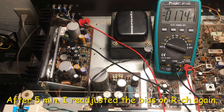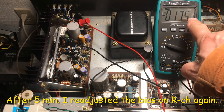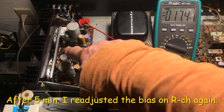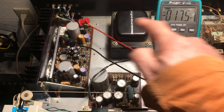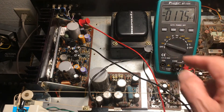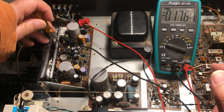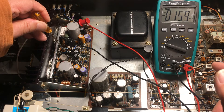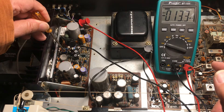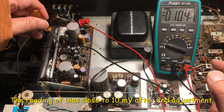It's up to five minutes — it's gone up to 17.5 right now, so I need to adjust the VR here to bring it close to 10.5.